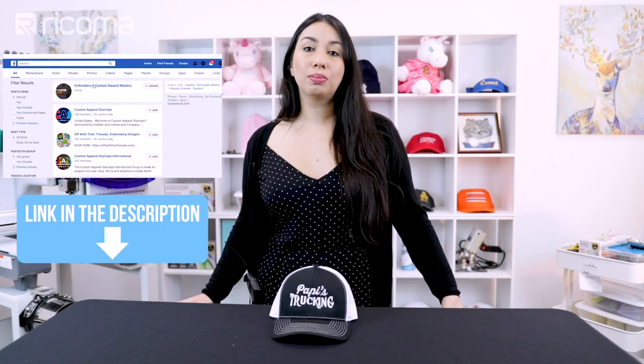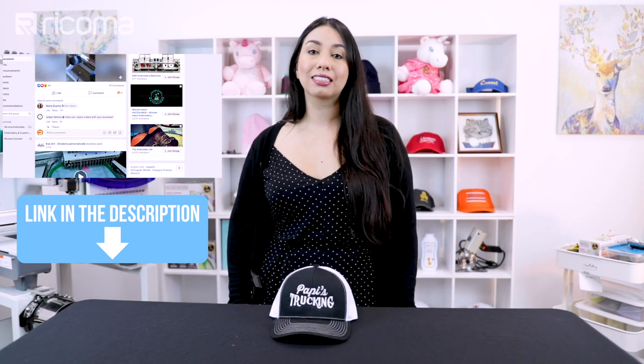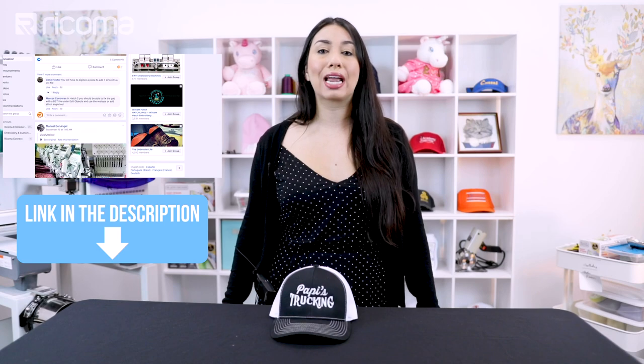I wish you guys luck and I hope that this has inspired some of you to try something new in your business. As always, I encourage you guys to join our Facebook group, Embroidery and Custom Apparel Mastery — in there you can chat with me, thousands of other embroiderers, share your embroidery knowledge, drop suggestions for future videos, really anything about embroidery or custom apparel. I'll also be linking a cap embroidery guide that I created that has helped thousands of embroiderers master cap embroidery. Go ahead and download it below if you want to finally become the cap pro that you've always dreamed of being. Don't forget to like, comment, subscribe — all that helps us keep going and growing. Thank you again, and we'll see you in the next episode.